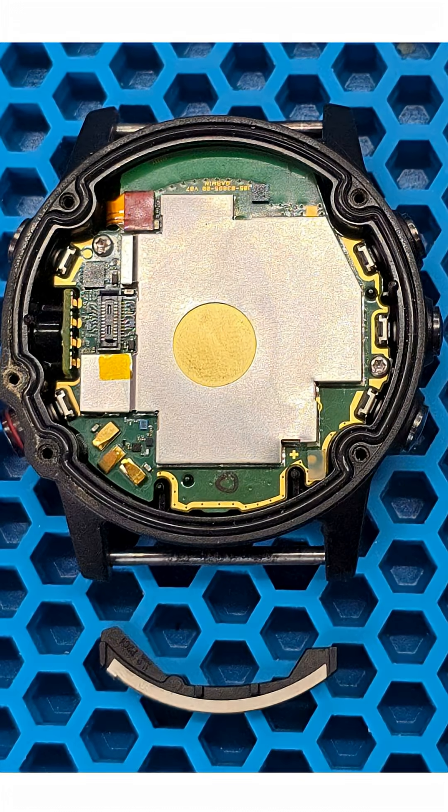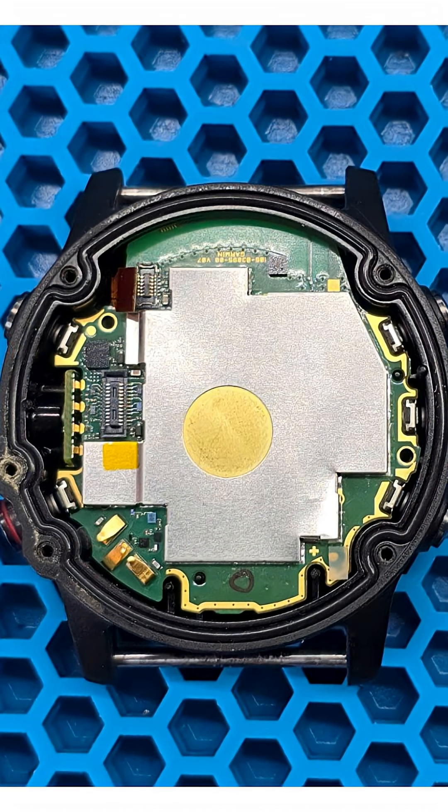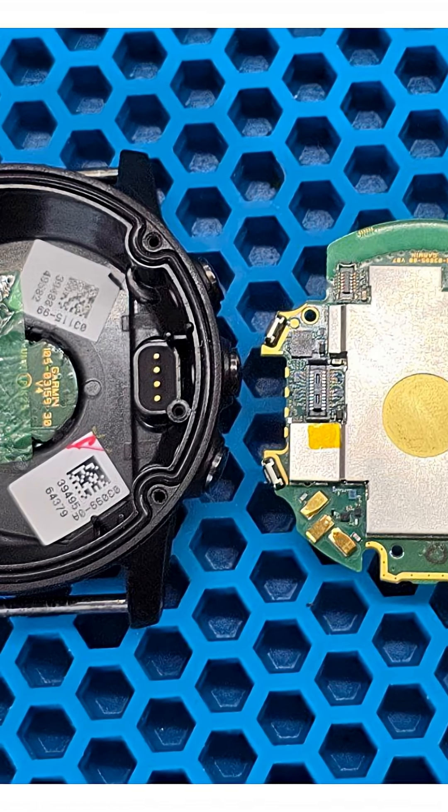We remove the antenna from the housing – it is not fastened by anything. We unscrew a couple of screws securing the main board inside the housing, disconnect the flex cable for the sensors, and remove the main board from the watch casing.